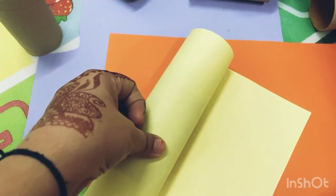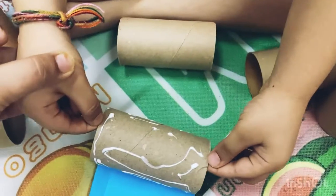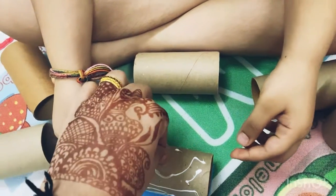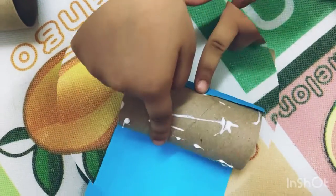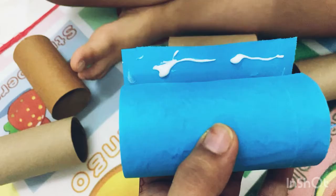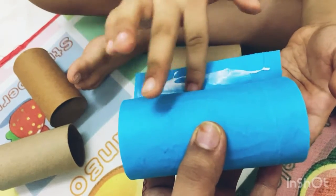After cutting the sheet, you can spread some glue on the roll and paste the colored sheet on this roll evenly. If your kids are small you can help them, and if your kids are big they can do it by themselves very easily. Slowly, the kids can roll it and secure the ends with glue so that it doesn't open.